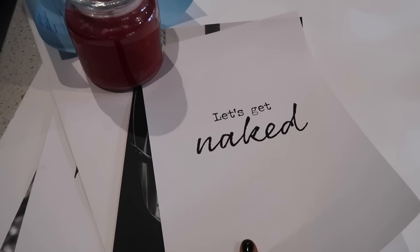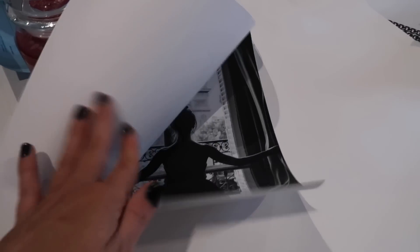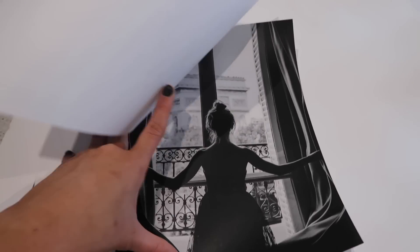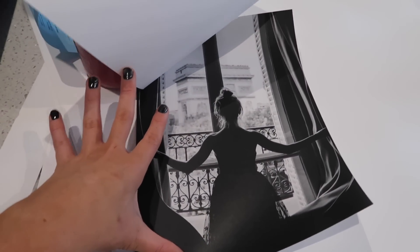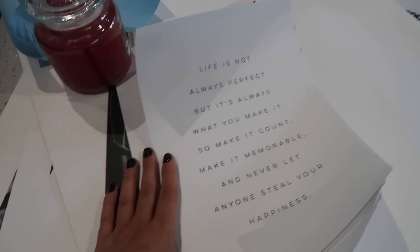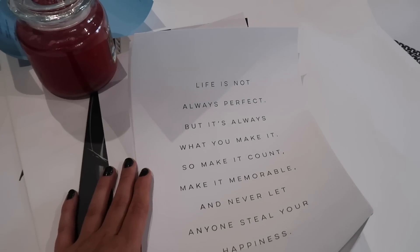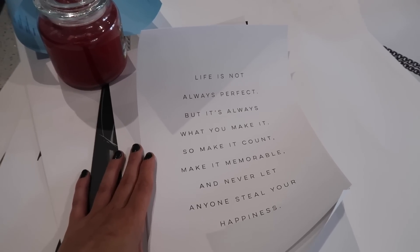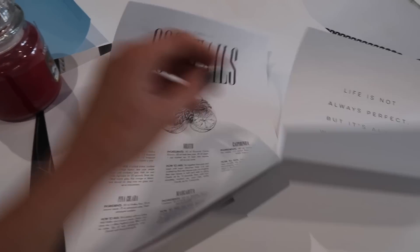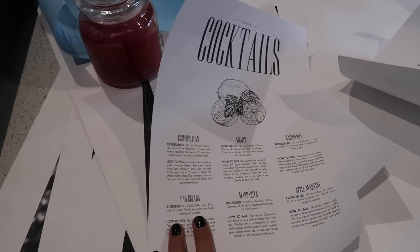The last two prints for the bedroom bedside table: one says 'Let's Get Naked' - very bedroom appropriate - and a really pretty photograph of a ballerina in a window, I think in Paris. I love that picture. Then for the office I got a quote that says 'Life is not always perfect but it's always what you make it - make it count, make it memorable, never let anyone steal your happiness.' And a little cocktail one.